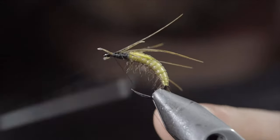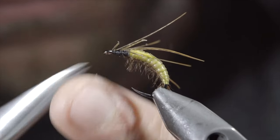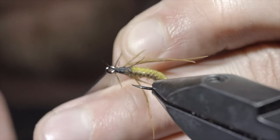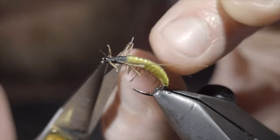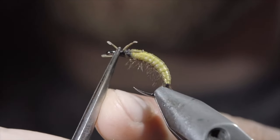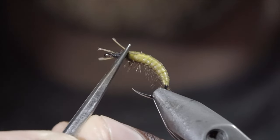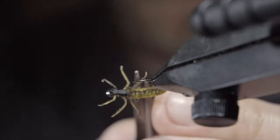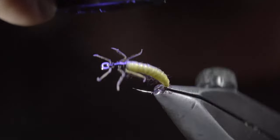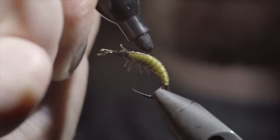Once happy, secure in place by whip finishing both behind your legs, fold them backwards, and add a few extra whip finishes just in front. Snip your thread free and trim up all the remaining fibers, being careful not to snip off any of the legs that we intend to leave. With this complete, we'll grab a pair of tweezers, grabbing the fibers in the middle, bending them, and pushing them back on themselves to help give them a more buggy appearance. Paint over the back with some UV resin to add some durability, fix with the UV light, and grab a sharpie. Use your sharpie to paint over the back of the fly, giving the upper section a two-tone look.